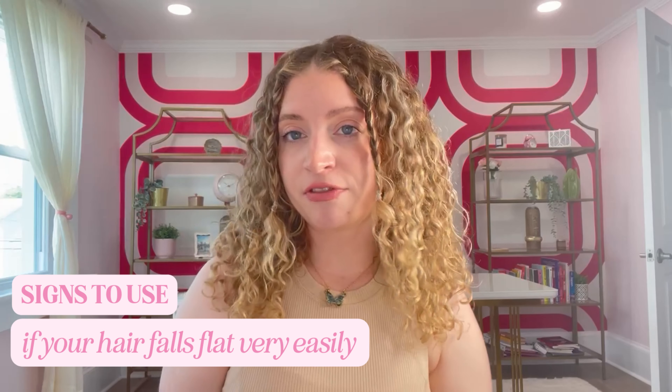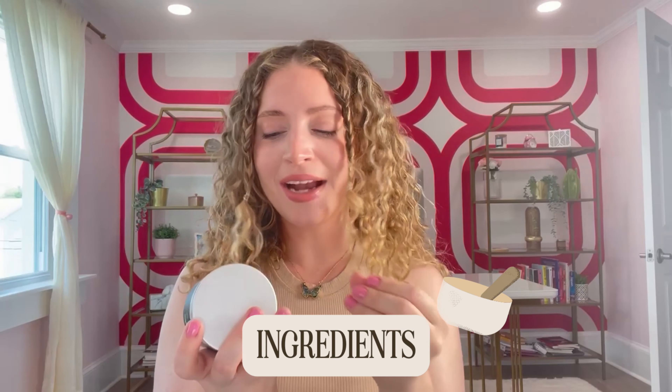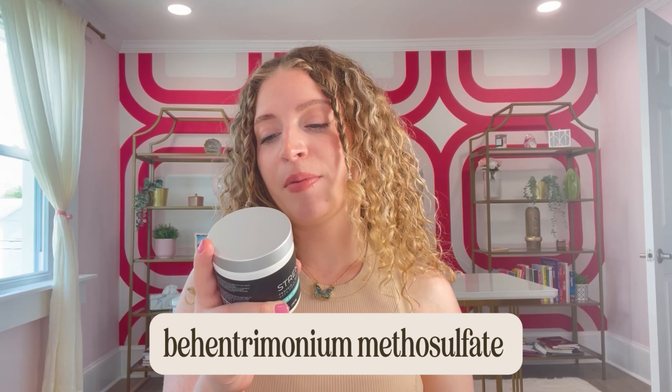I'm also going to give you some signs to look for in when to pull this type of treatment over a regular conditioner or a moisture treatment. If your hair falls flat very easily — maybe you go to sleep, maybe you put it in a ponytail and when you take it out it's flat and curls are no more — that's what protein fixes. You're also going to want to use this type of deep treatment if you've just gotten your hair colored; I always recommend using protein treatments for one or two washes after you color your hair. And in general, just with any product, you want to try it out — there will be trial and error, but that is always the best way to figure out what works for your specific needs.